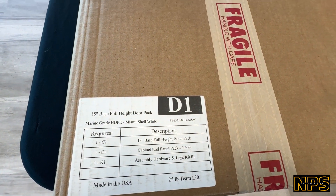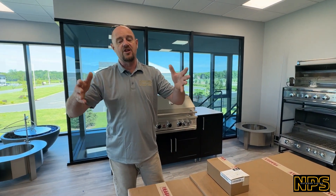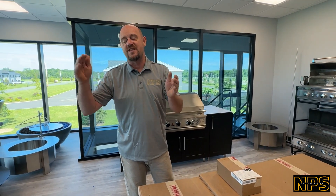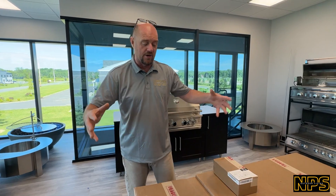You're not going to order these boxes individually. When you order, you're going to order it as a SKU — it'll be BH1827FH-MSW, in this case Miami Shell White — and you'll get these four boxes.